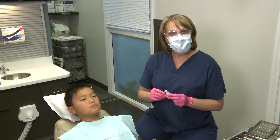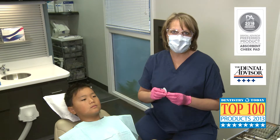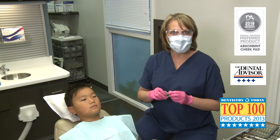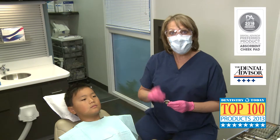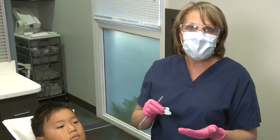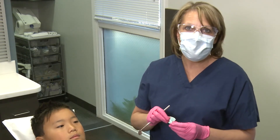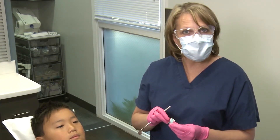The Reflective Shield Plus, which are a Dental Advisor's preferred product and a Dentistry Today's Top 100 Products winner, are so absorbent that one shield will absorb for the entire procedure. Saliva must be kept at bay in order to maintain a dry field, and this saves a lot of steps and hand motions for the dental professional.